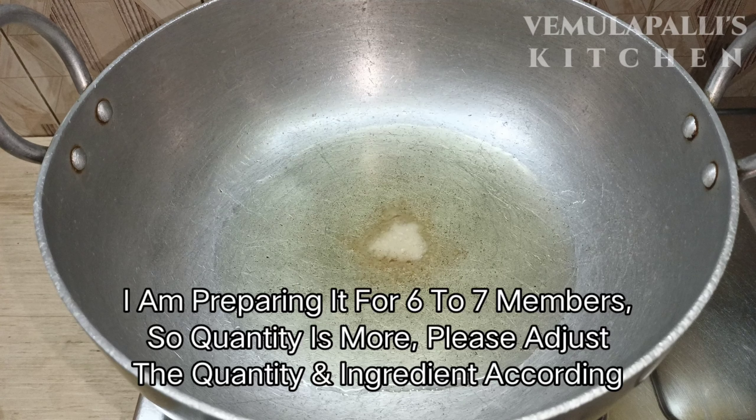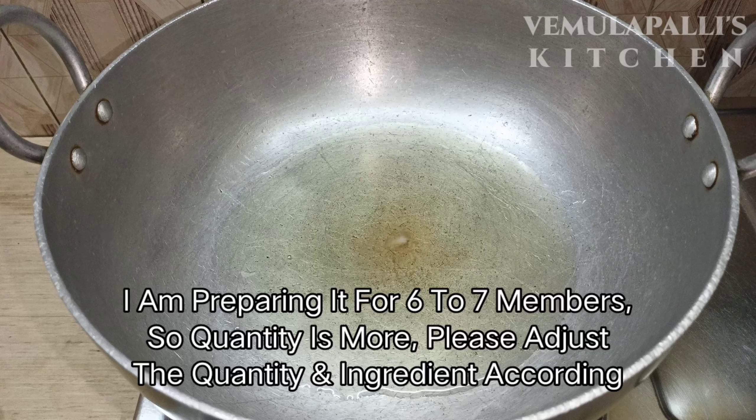I am cooking for 6 to 7 members. Let me go through a bit of the ingredients. Let's adjust all the ingredients.